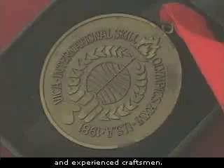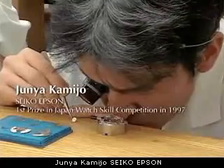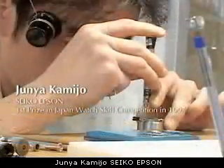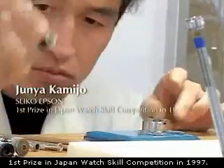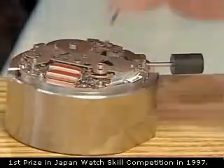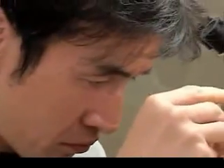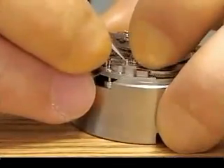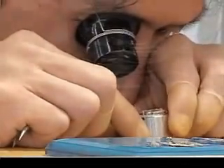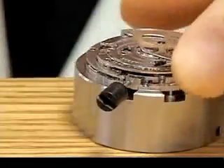The spring drive movements are assembled by highly skilled and experienced craftsmen.